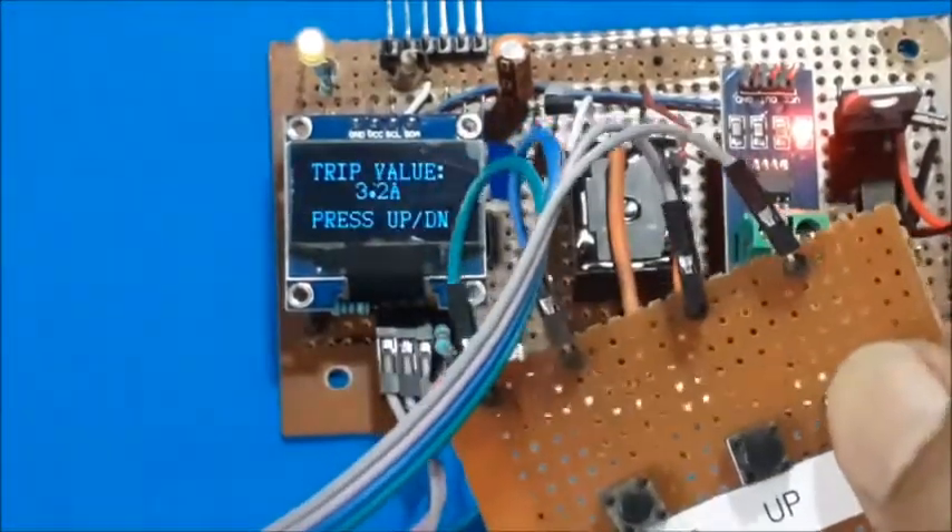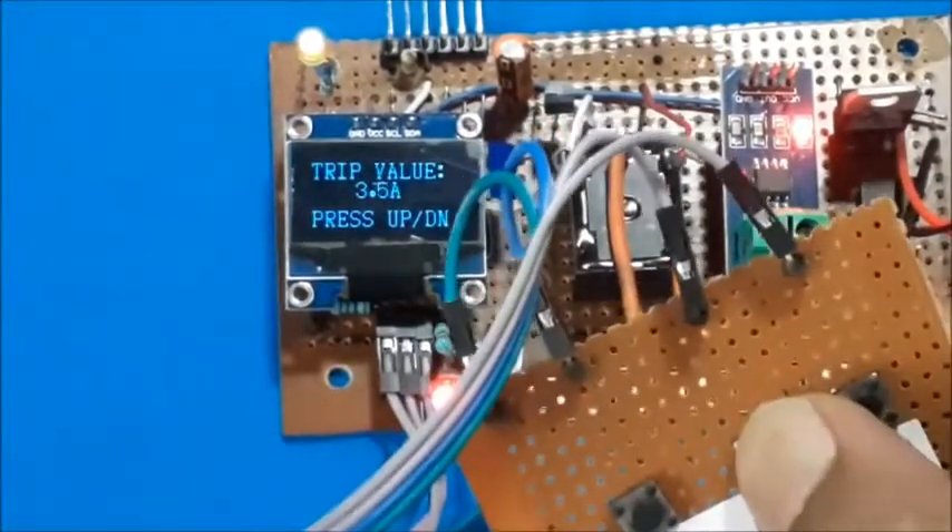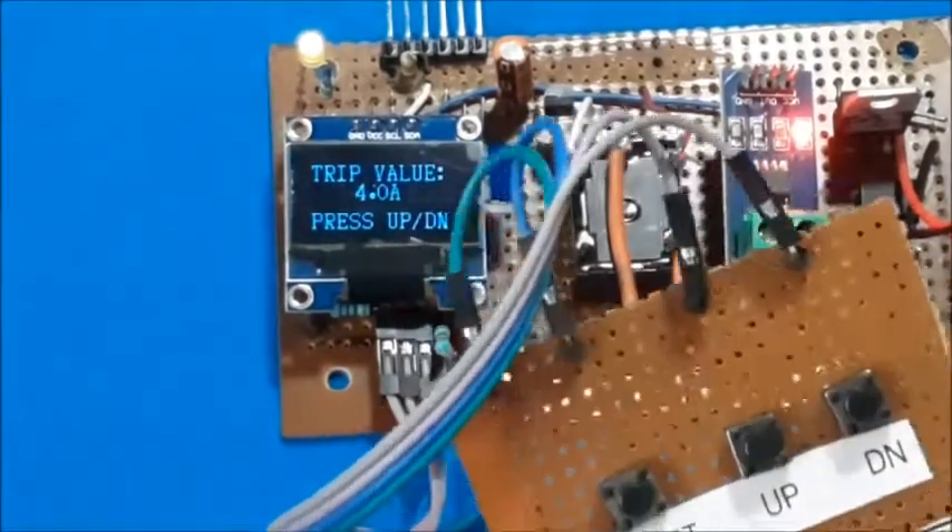If you press the up or down buttons while displaying the current values, you can set and save the maximum trip current value.